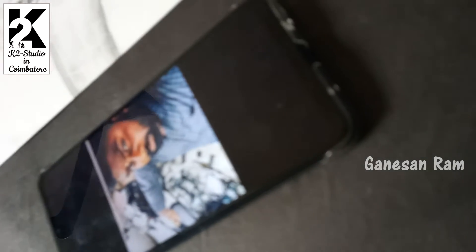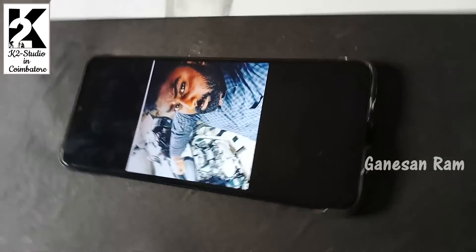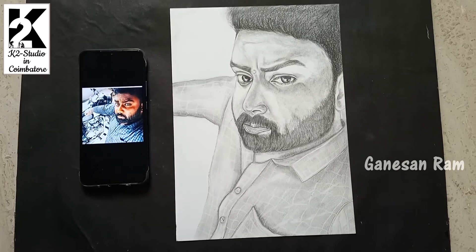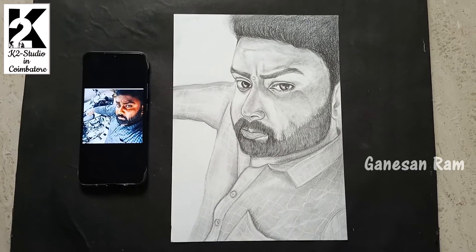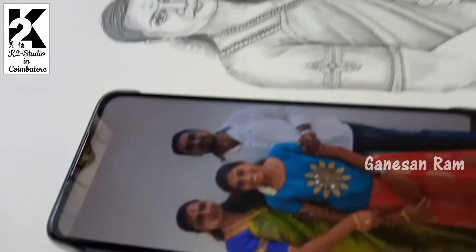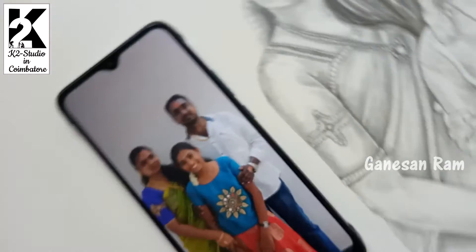I am going to draw according to my camera reference. This is a family photo with 3 persons. This is the output, and this is drawing paper plus.